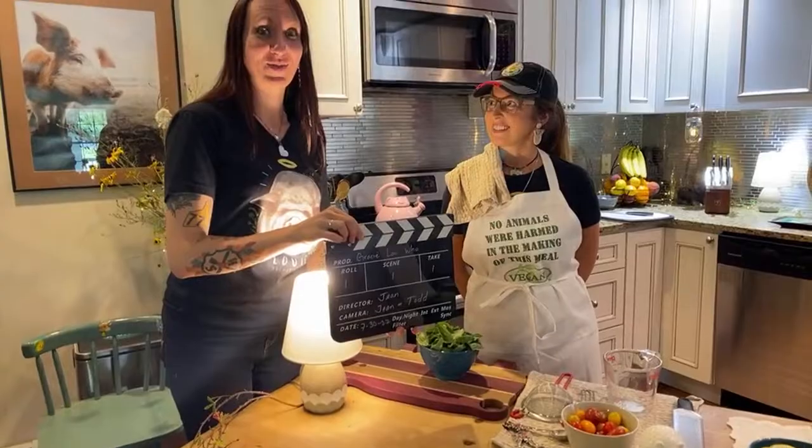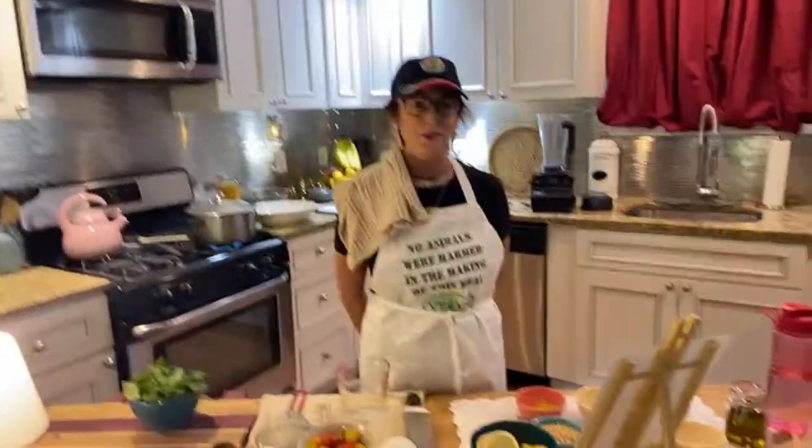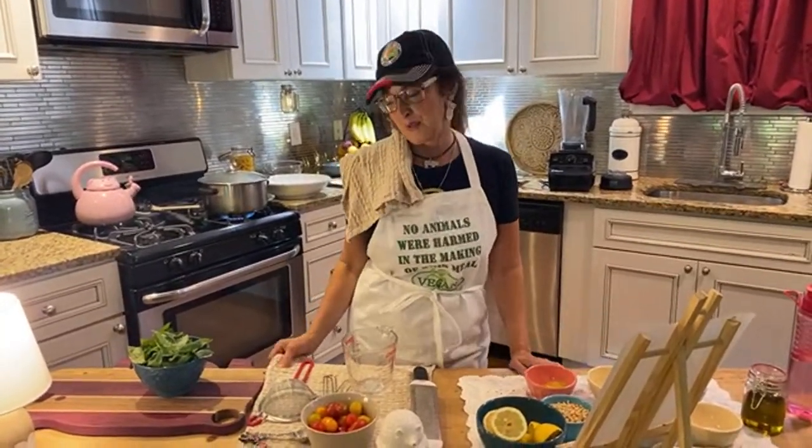So this is Cooking with Grace, take one, action. Cooking with Grace! Hey everybody, first of all, thank you so much for joining us today on the very first episode of Cooking with Grace, and hopefully there'll be many more.